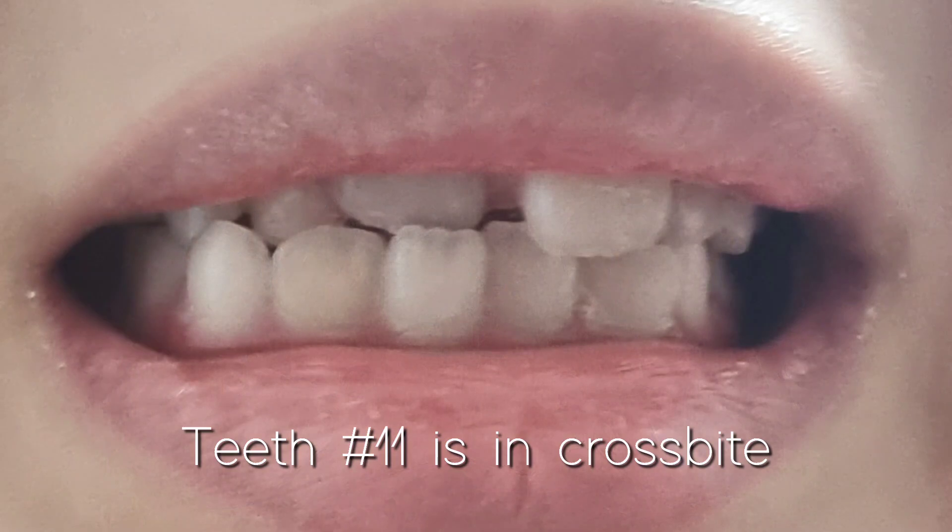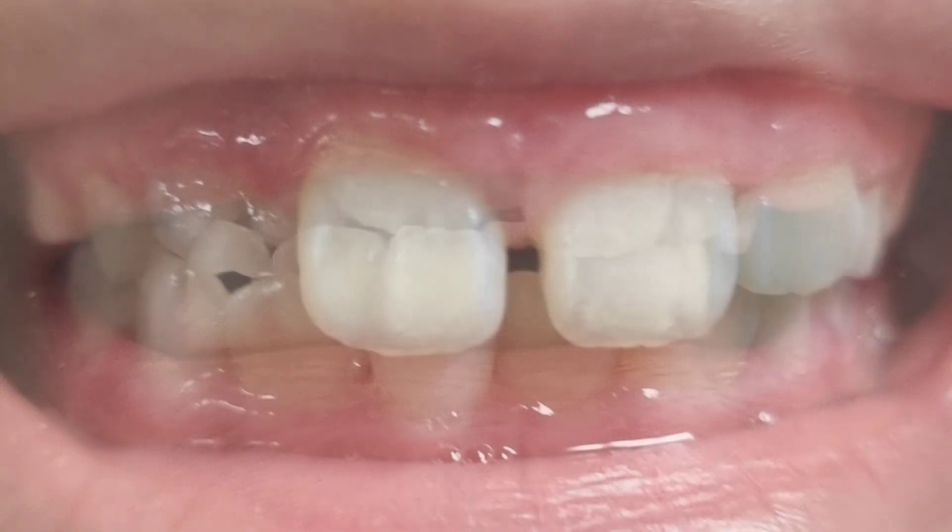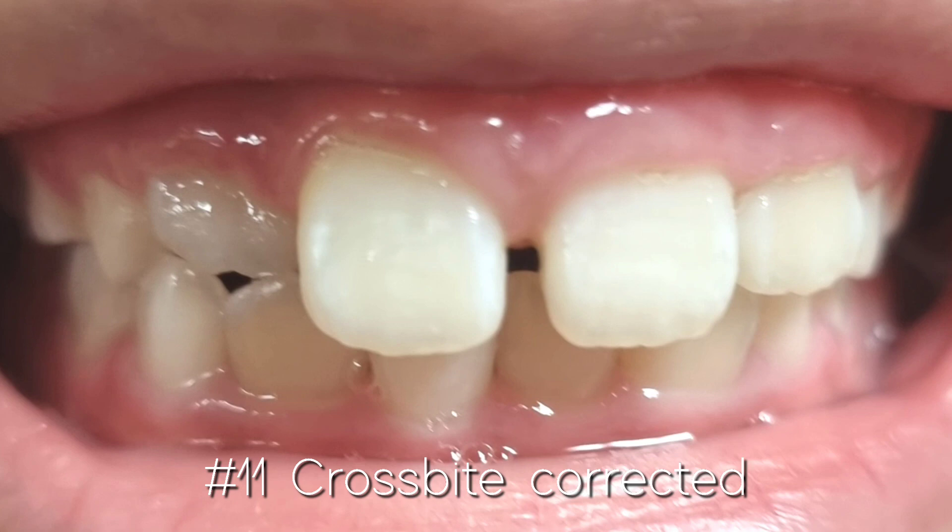Case No.11: this was a case where the tooth was in crossbite, and a foot spring appliance was used for about a month. The central incisor was just erupting, so things improved quickly.